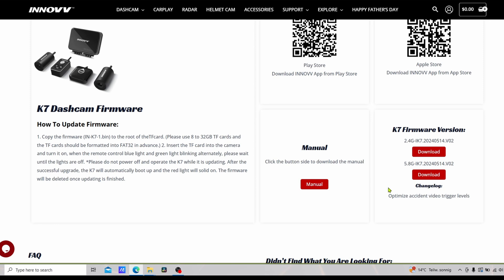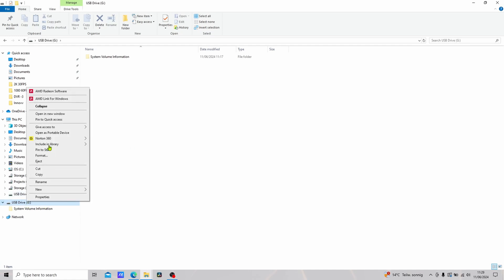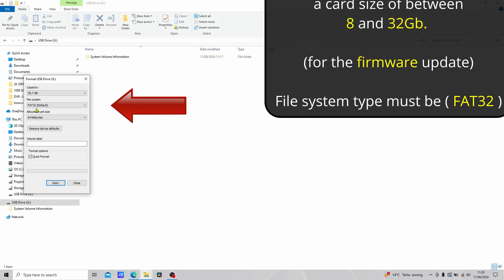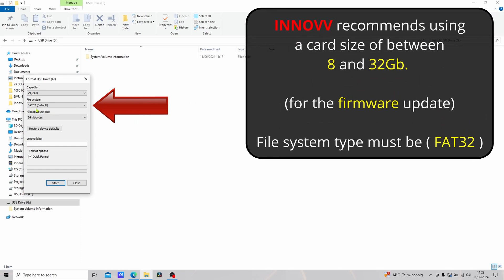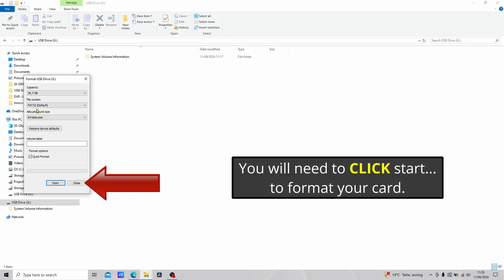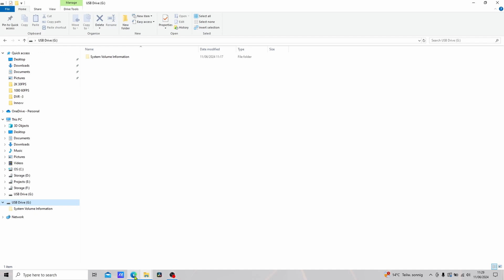On the right-hand side we have two download options. If you want the simplest and easiest way to do the firmware update, click on the upper one which is the 2.4G, because the 5.8G file name will need to be renamed to match — I'll show you how to do that. First, go to the memory card installed in the computer, right-click, choose Format, and make sure the file system type is FAT32. Also make sure the memory card is between 8 and 32 gigabytes in size — it won't work with larger cards for the firmware update, though it will record video onto larger cards.